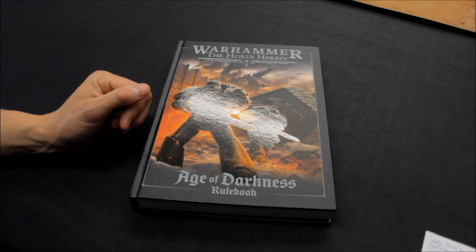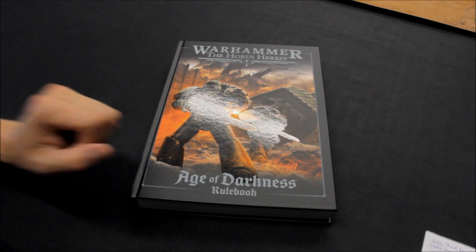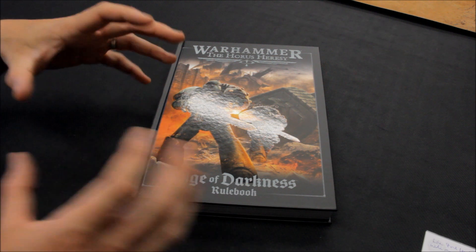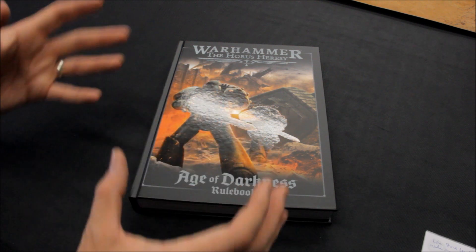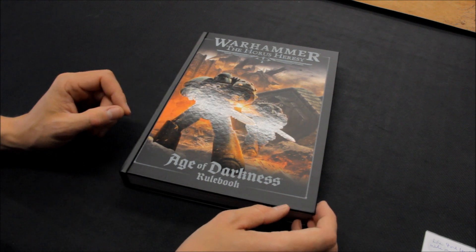Welcome to this review for Warhammer: The Horus Heresy — The Age of Darkness rulebook. I want to specifically focus on this book here. It comes as part of the Age of Darkness big box set with loads of models. I've already done a review for that — a chance to zoom in and take a look at the models and all the contents of the box in that video, so that should be live and you can check that one out.